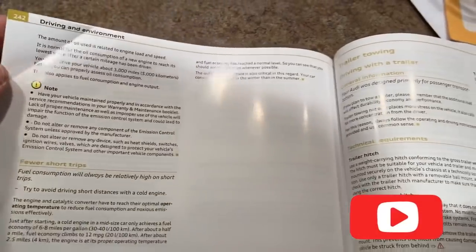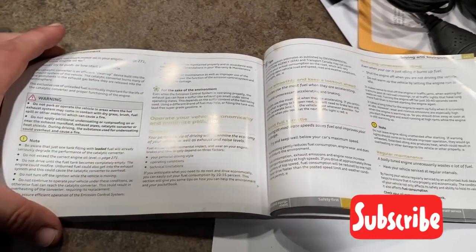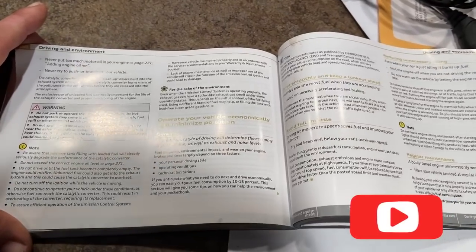You're gonna want to stay tuned for the next video. I'm going to be talking about oil consumption — what the owner's manual and what Audi talks about as acceptable oil consumption, and what we typically see happen. I'm going to be getting into oil consumption a lot more so you can figure it out.